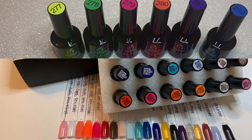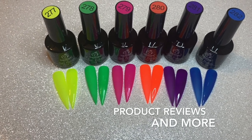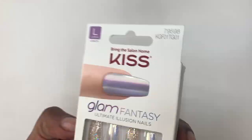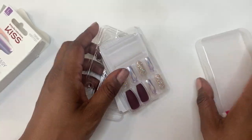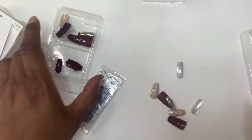Today's video is just a fun video. This is not a tutorial. I always see the kids with press-on nails, so I wanted to try them out and see how they would work for me because I have a little bit of a wider nail bed. So I just wanted to see how they would work.